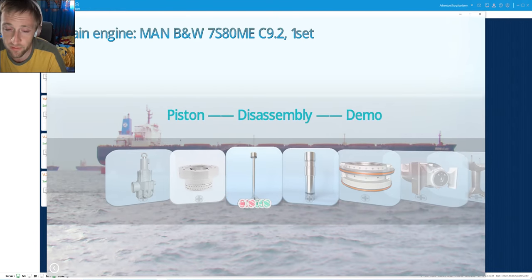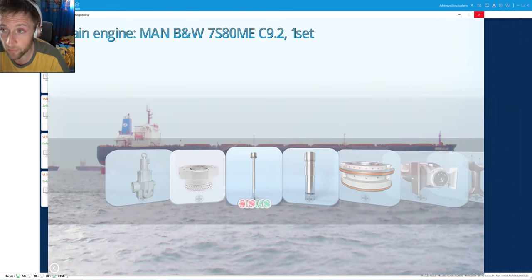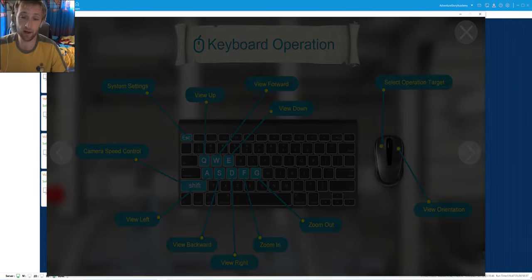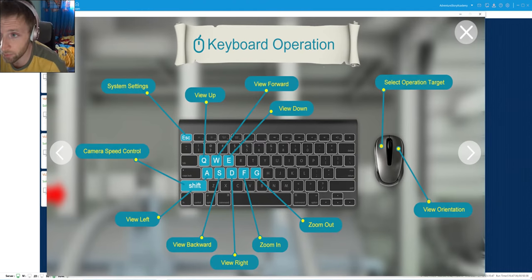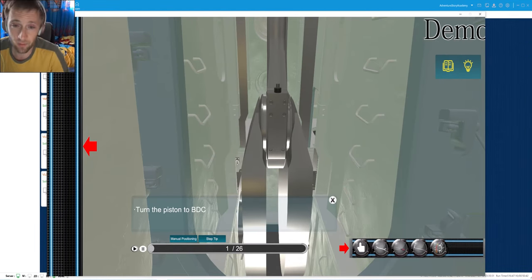Today we are going to disassemble our piston. First of all we will see our demo - I already pressed the button for demonstration. We are waiting for the starting of the video. We will see the demonstration, get a first view of the moves and discuss them.